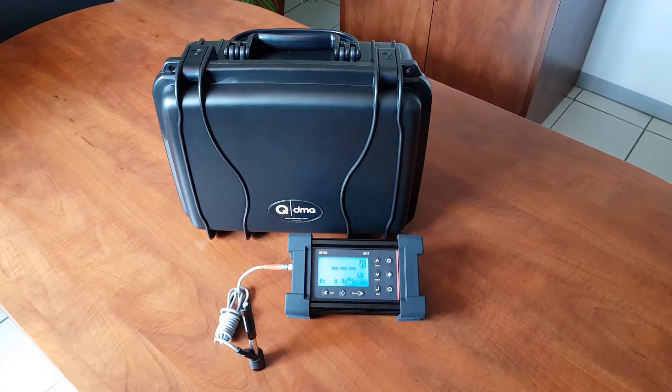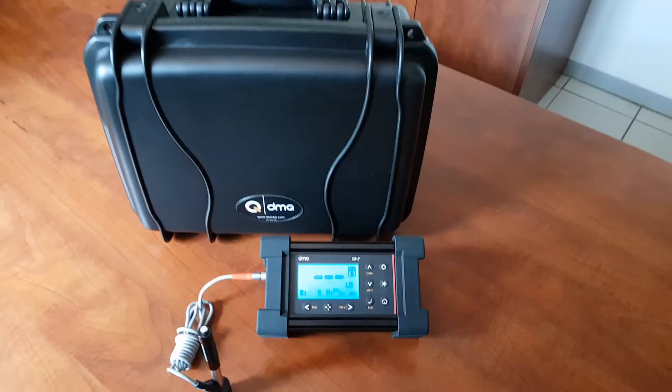The DMEC equipment includes a conformity certificate and a limited 5-year warranty on electronics.